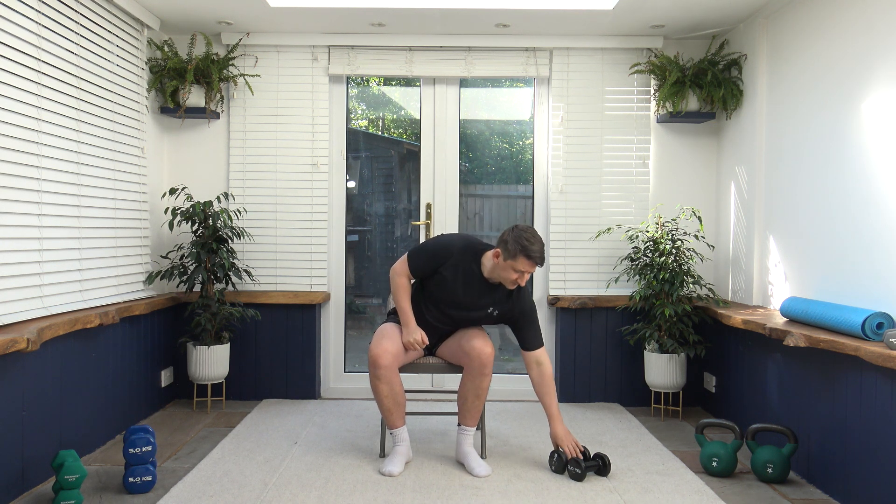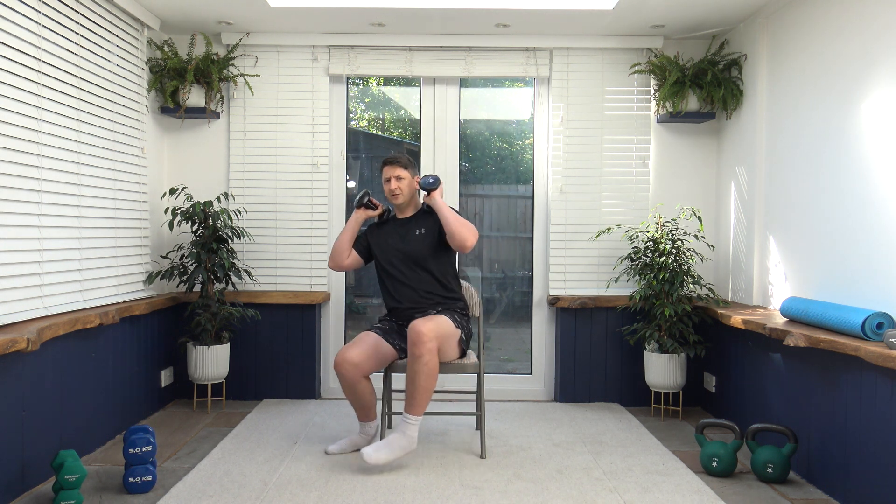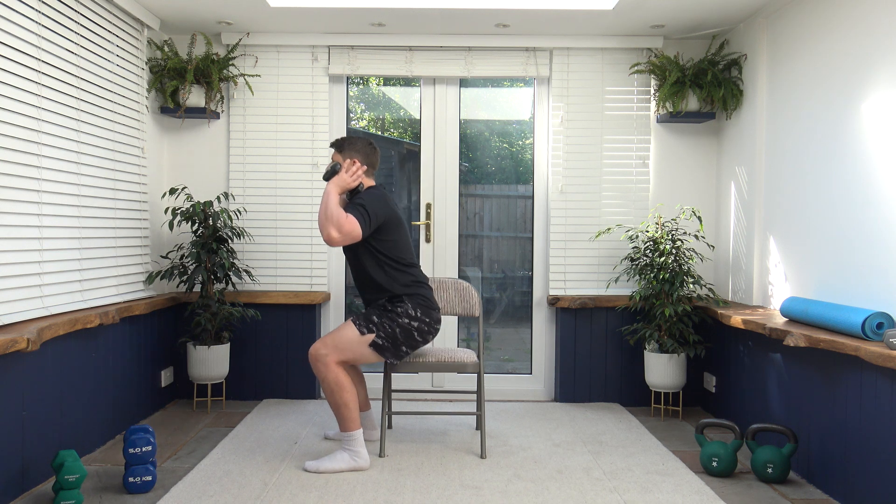Grab a drink of water. I'm going to demonstrate the first exercise. So first we've got stand-ups. If you don't want to stand up, I do have an alternative exercise. We're going to have weights here just by the shoulders — stand up and sit back down. As we stand up we breathe out, as we go down we breathe in. If you don't want to do the standing up, you can just do leg extensions — bring the foot up just in front, squeezing those quadricep muscles. We're off in 10 seconds.